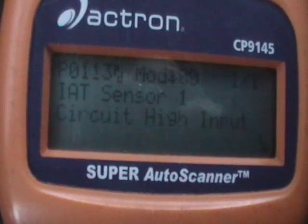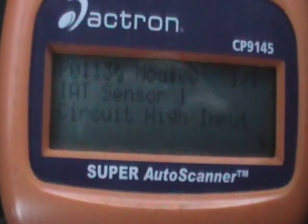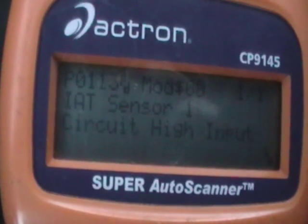Where you get the description is, go to VHICS411.com and you'll see a full list of P codes. B codes are for body; P is for powertrain, transmission, and engine codes.